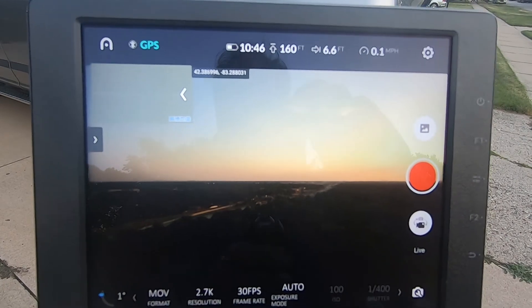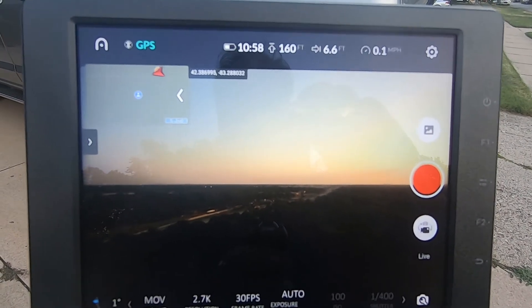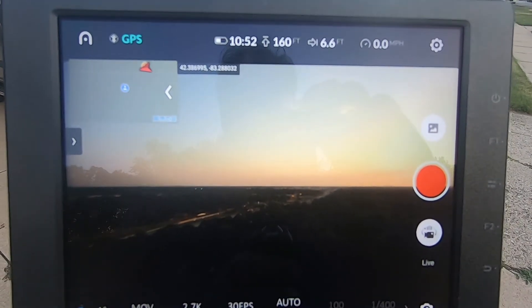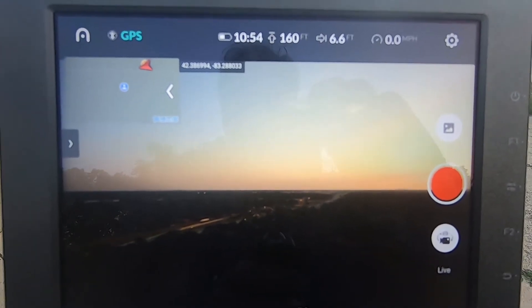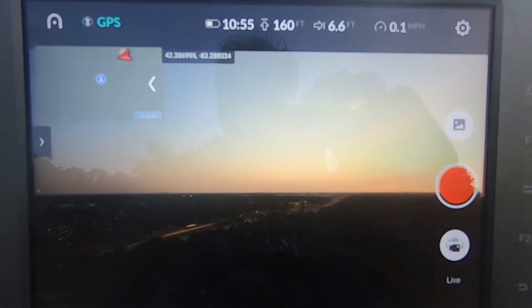You can see the strobe lights on there. We're up at 160 feet in daylight, and we'll see if we can see the strobes on the drone. Yep, I can see them both — I cannot see a difference in one strobe versus the other. They're both pretty bright. We're going to bring it back down and when it gets a little darker we'll take it back up so we can see it a little bit better.